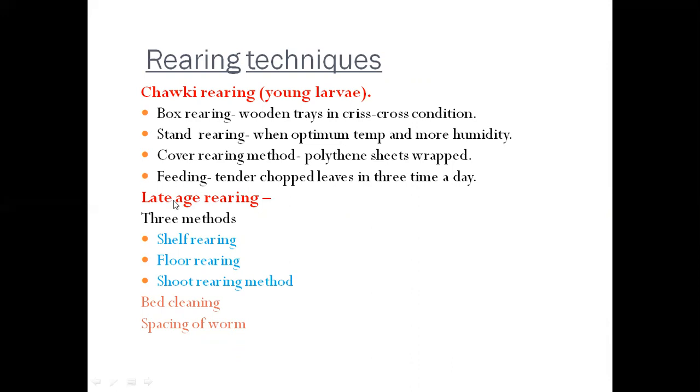For late-age larvae such as fourth and fifth instar, we use shelf rearing, floor rearing, and shoot rearing methods. The next important practice is bed cleaning, which is done to maintain hygienic conditions in the rearing room, in trays, and in larval stocks.